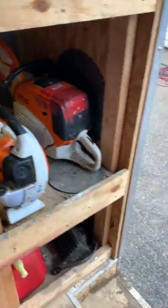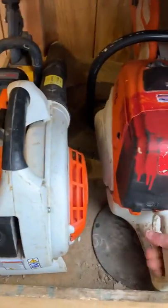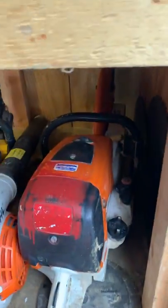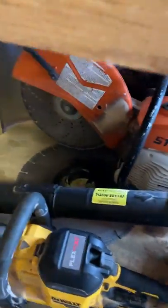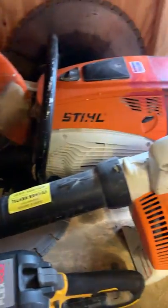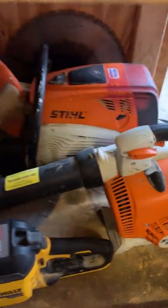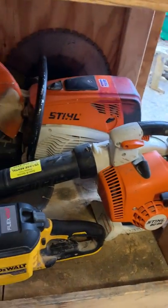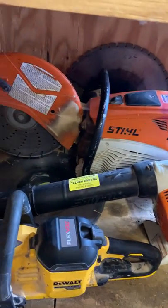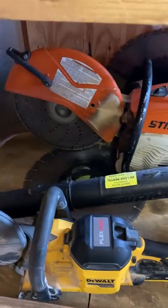Down here we've got our saws, blades, and blower. We keep two saws — one is our main saw, it's a TS700 Stihl. That is a great saw. It has a ton of power and the handle is on the back side, which makes it very ergonomic. Even though it's heavier than your old TS420s, it's a lot easier on your back because you're staying more upright as you're cutting on the ground.